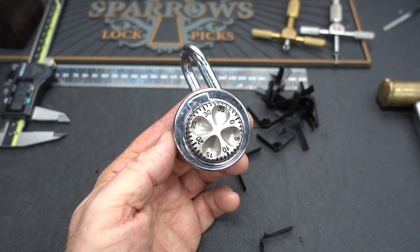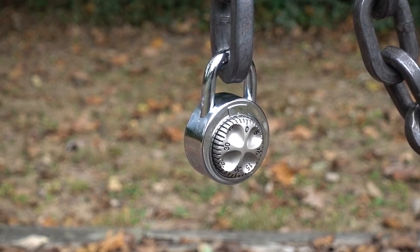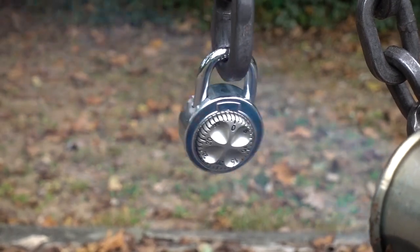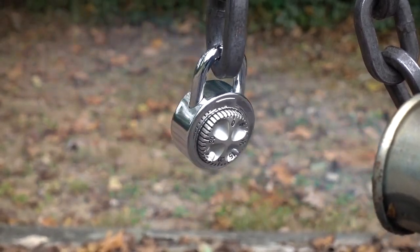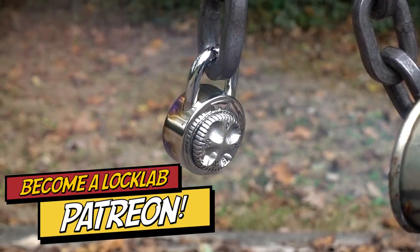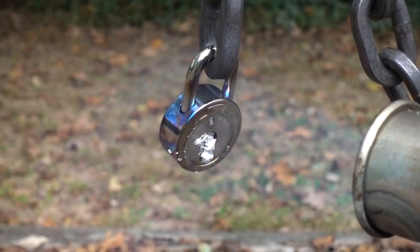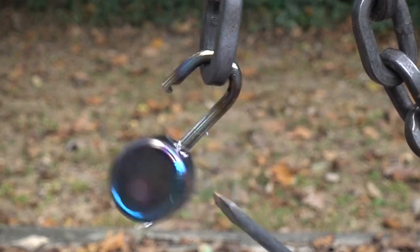I think I might know one more quick way — maybe not so quick, but kind of neat. All you're going to need is about a half a million British thermal units of energy. And there you go. Open. Not nearly as fast as using a shim, but a heck of a lot more fun.